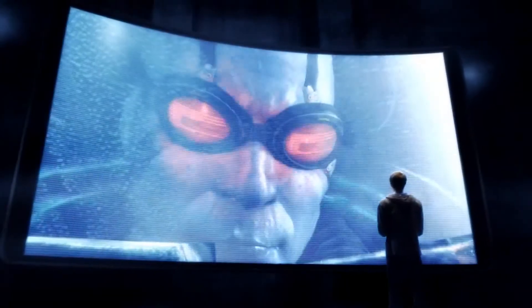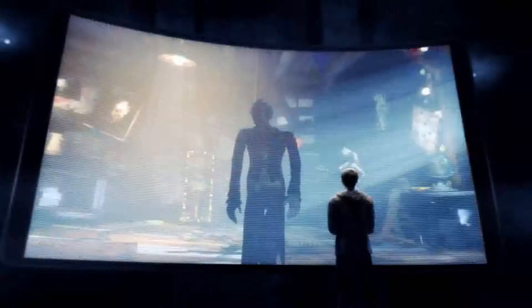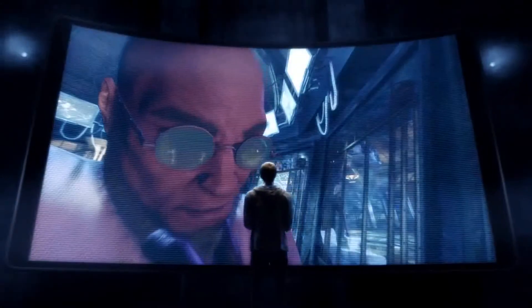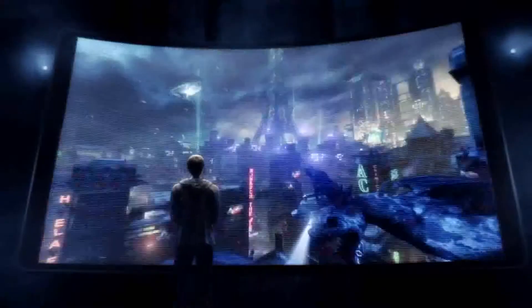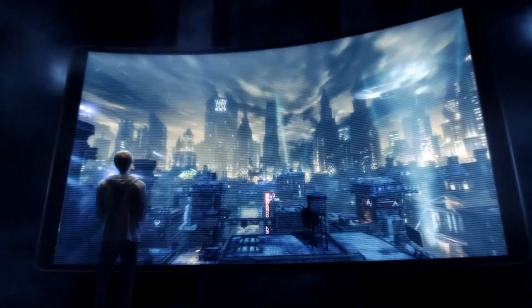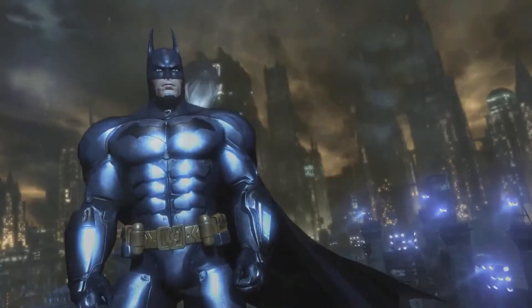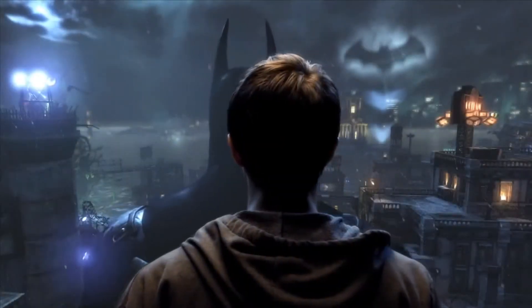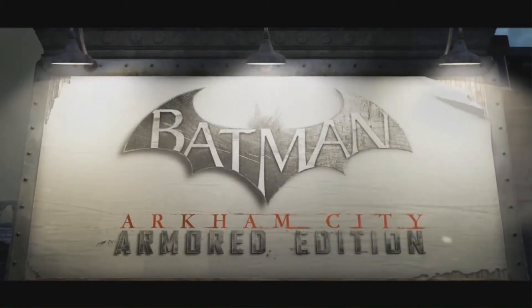To fight your greatest enemies, uncover the hidden truth, and survive Arkham City — step into Batman's armored suit and become the Dark Knight like never before in the redesigned Batman Arkham City Armored Edition for the Wii U.